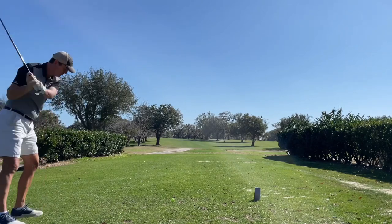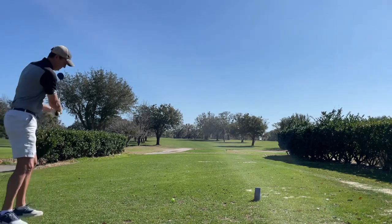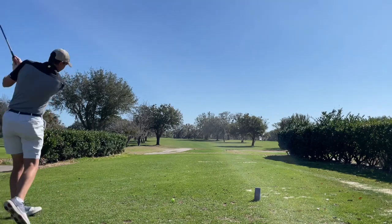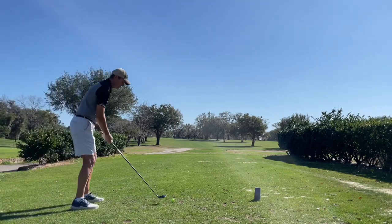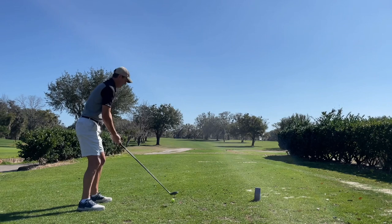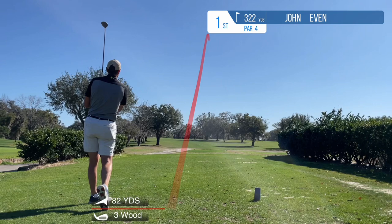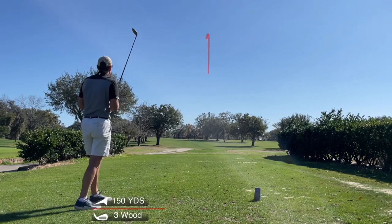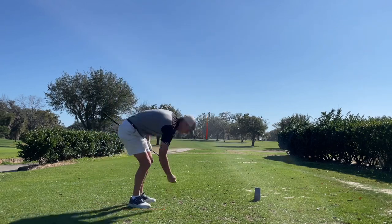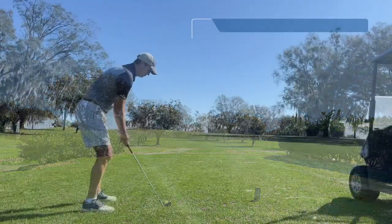I was working on the Molaska move again and tipping the shaft. I also came across an old video I used to watch from Monty Scheinbloom, which is the no-turn cast drill — I'll link that in the description. Playing this round, and after a range session earlier, I noticed they're basically almost the same thing.